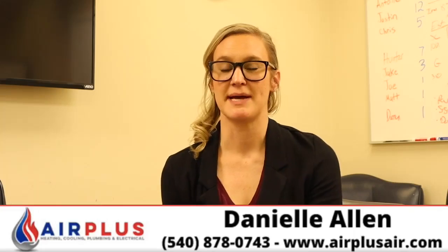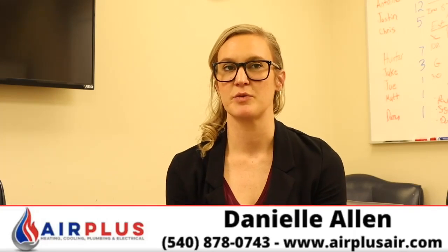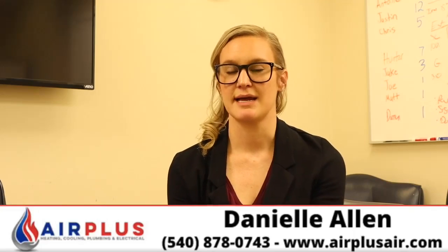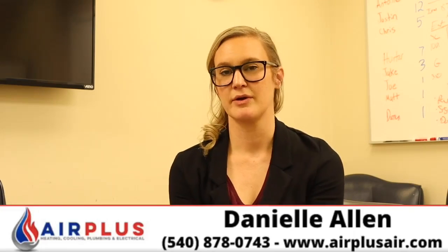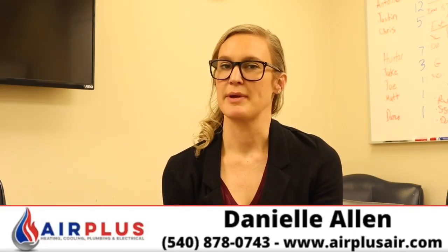You can contact me on my cell phone at 540-878-0743, or you can email me at danielle@airplusair.com, or you can go to our website www.airplusair.com to schedule an appointment.